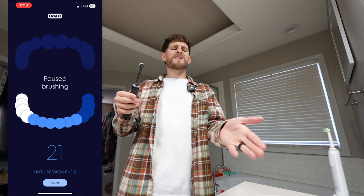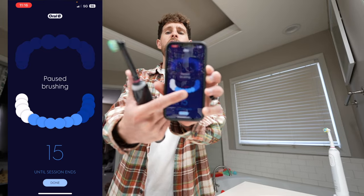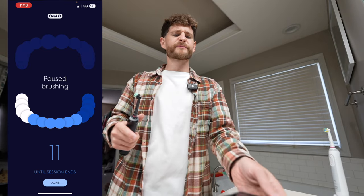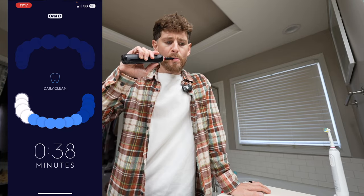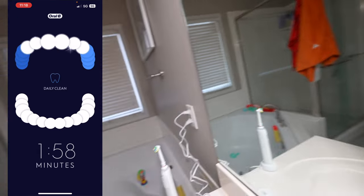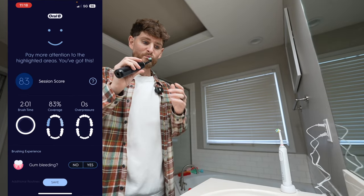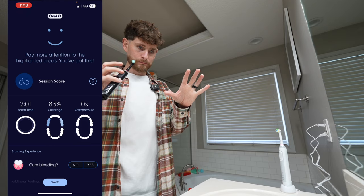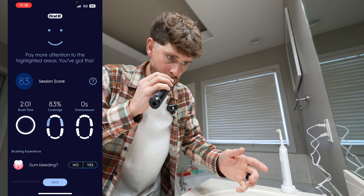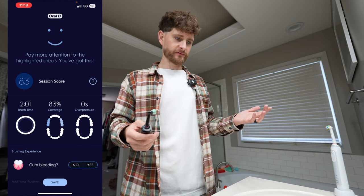It also doesn't make any sense because it's divided your teeth up into six sections — one, two, three, four, five, six. I'm brushing for two minutes at 30 seconds each, which means only four sections. I'm not finished. That's stupid, to stop it when I obviously haven't finished.